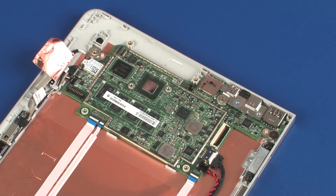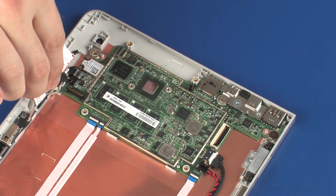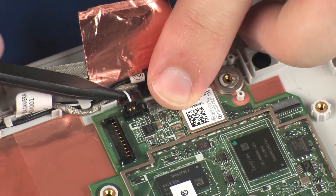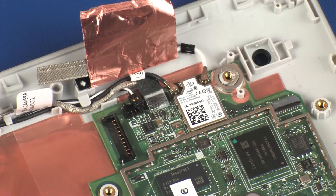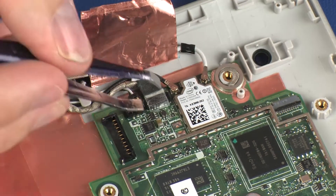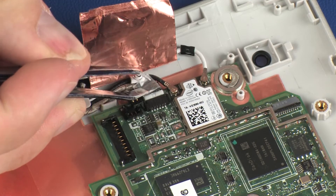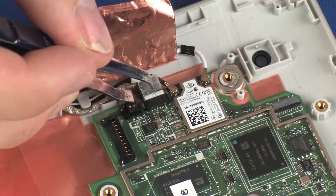Removal. Make careful note of the routing of all cables for later replacement. Disconnect the left speaker cable from its connector on the system board. Peel back the retention tape and disconnect the front-facing webcam cable from its connector on the system board.